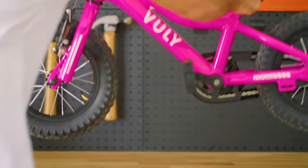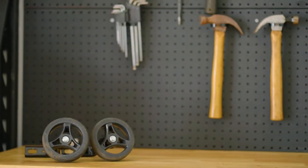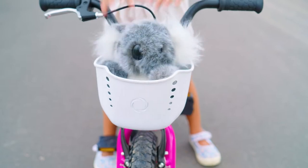When they're ready to ride without training wheels, wide tyres offer all the grip, stability and control they need.